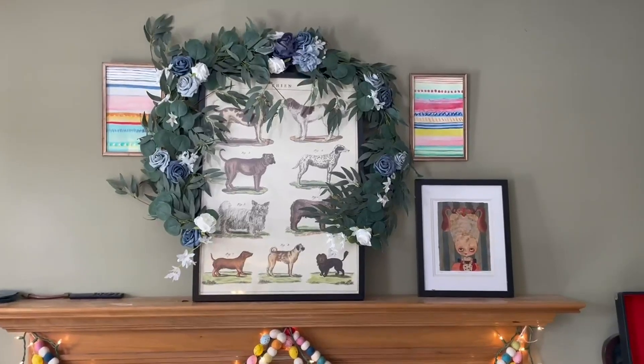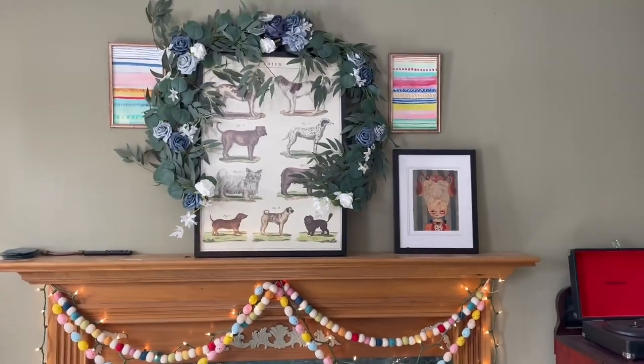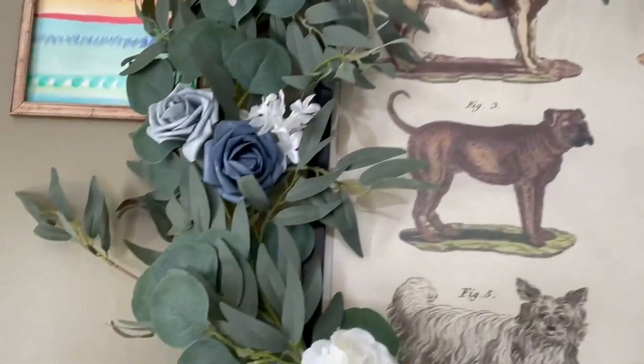All right, I just got this gorgeous garland and I knew I wanted it on my mantle somewhere. So I came up with the idea to put it around this painting — or print — and I just love how it looks.